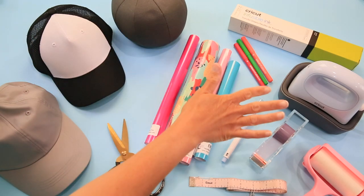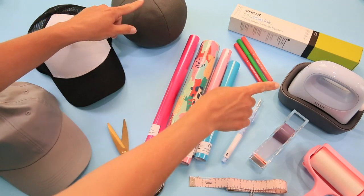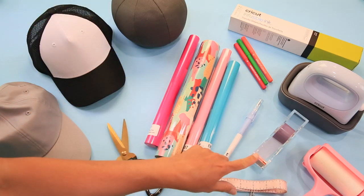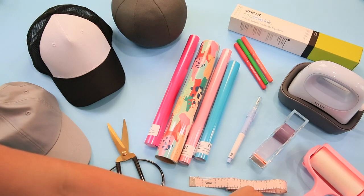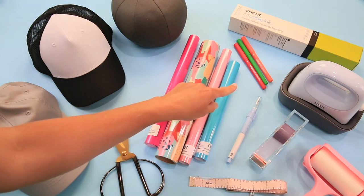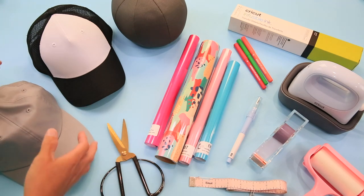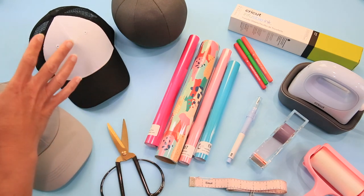Here we are at the craft table. We have the new hat press and the hat press form — these two come in a box together. I also have strong heat transfer tape, the new precision tool for weeding, a lint roller, a fabric ruler, various heat transfer or iron-on, infusible ink pens, and infusible ink sheets. Not shown: parchment or butcher paper and sublimation paper. And here are a couple of hats — we're doing multiple types, including bucket hats. These two are the Cricut brand hats, perfect for sublimation and infusible ink.